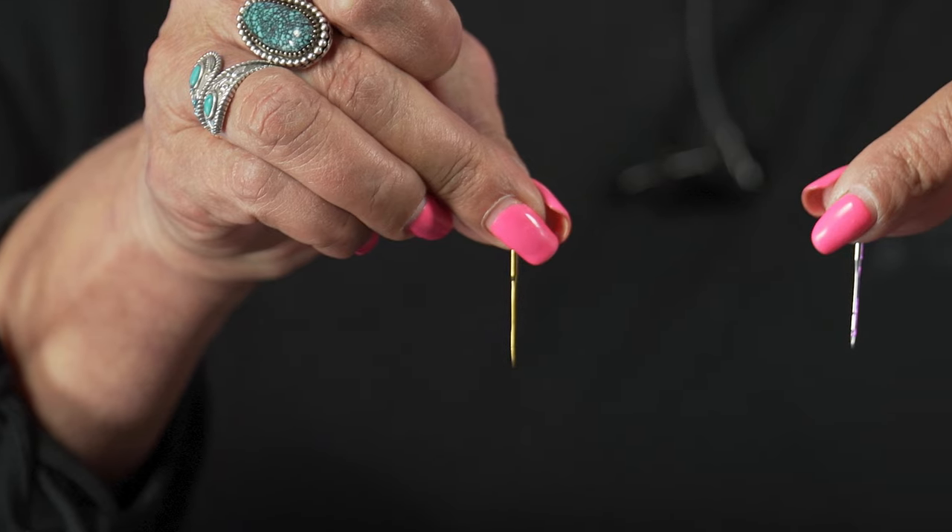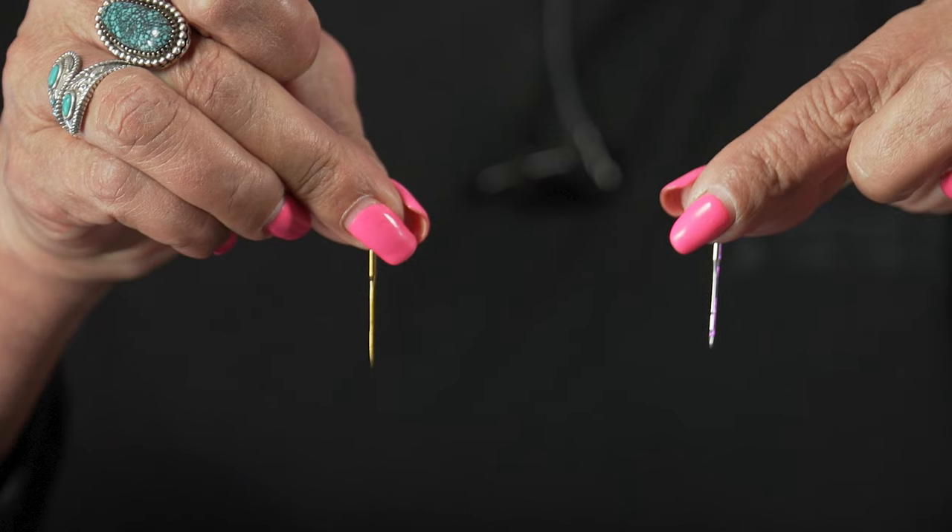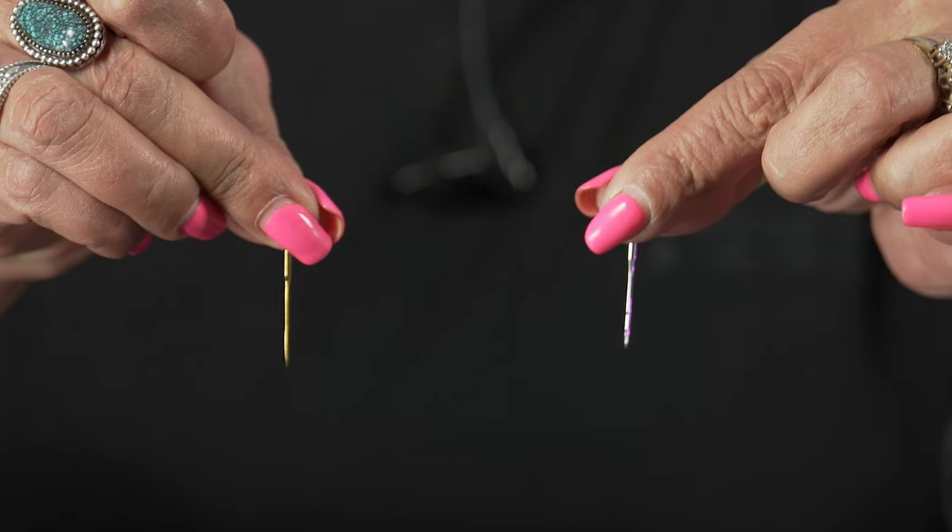Once you take the needles out of the pack, the standard color is silver, so you don't know if you're holding a sharp or a ballpoint. My tip is: on your sharp needles, use a titanium. Titanium is three times stronger, it's gold in color, and it has that longer lasting piercing power to go through heavy products. So when I look at my machine, I should only see gold needles on needles 9 through 12, and they should never be on 1 through 8 — because I know the gold are my sharp needles.